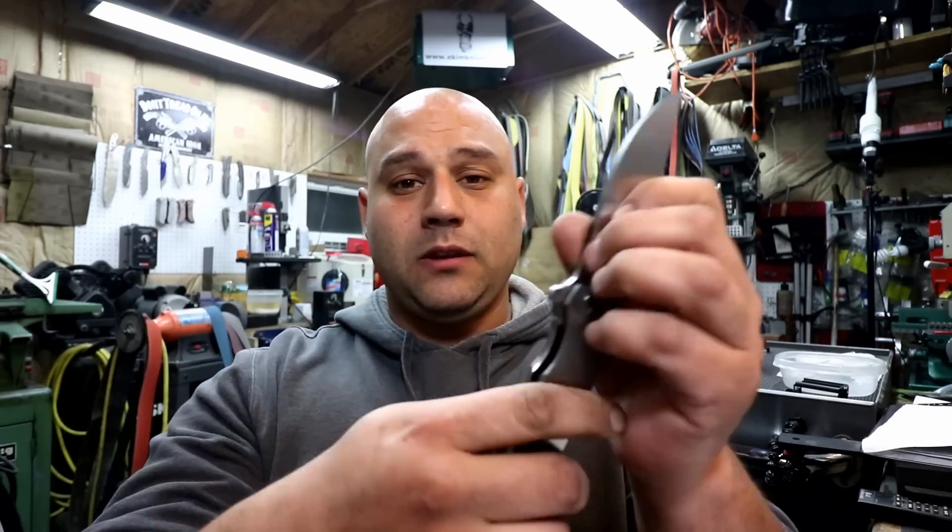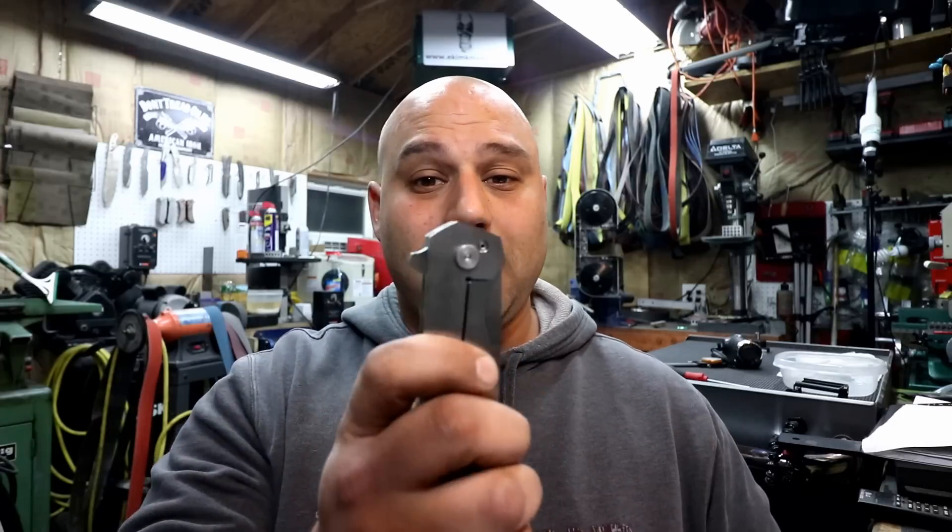What's up guys, Mike here from Mecham Knives, and I'm back with another episode of how to make a frame lock. Last we left off we did a little bit of chamfering. We got inside here and made that finger coil really nice and soft and a pleasure to use, and we released the lock bar.